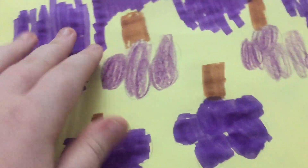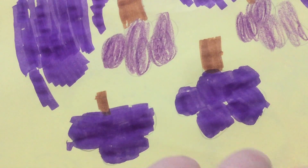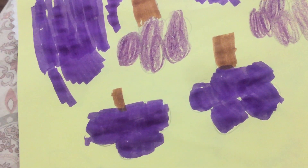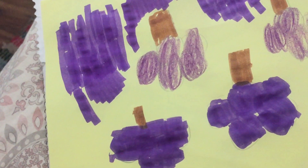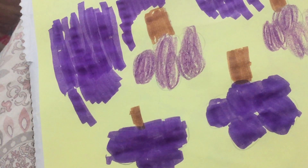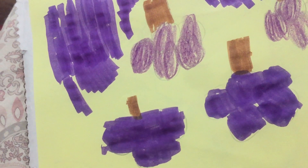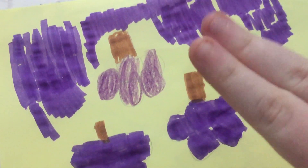I was going to color the whole thing in, but that is okay. If you don't want to color the whole thing, then that's fine. I hope everyone has a great day — please leave a like on this video. Thank you for watching. Peace!